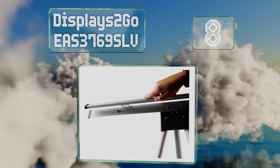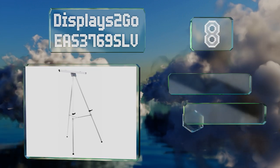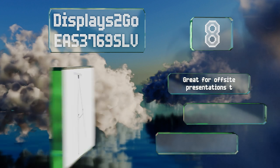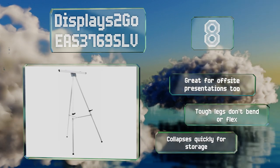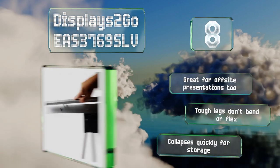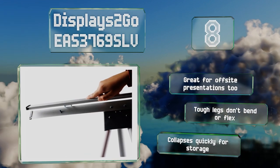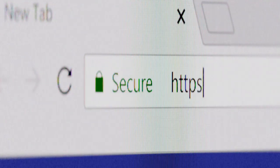Coming in at number eight on our list, the Displays to Go E3769 SLV has a removable clamp and two adjustable rubber arms to hold posters and other items, making it a versatile option that can display several types of documents. Its sophisticated brushed aluminum finish is perfect for a boardroom. It's great for off-site presentations too, and the tough legs don't bend or flex. It collapses quickly for storage.